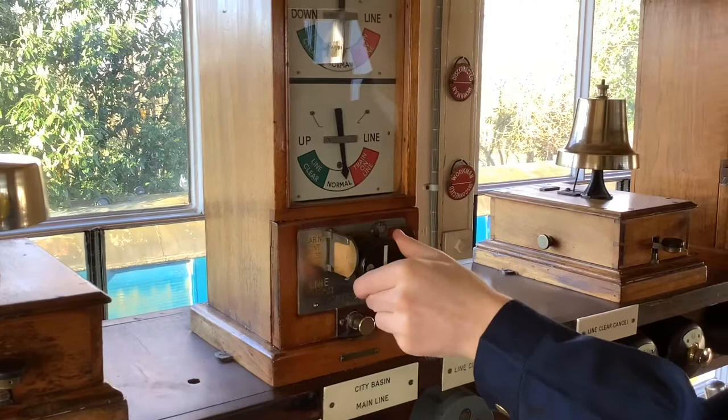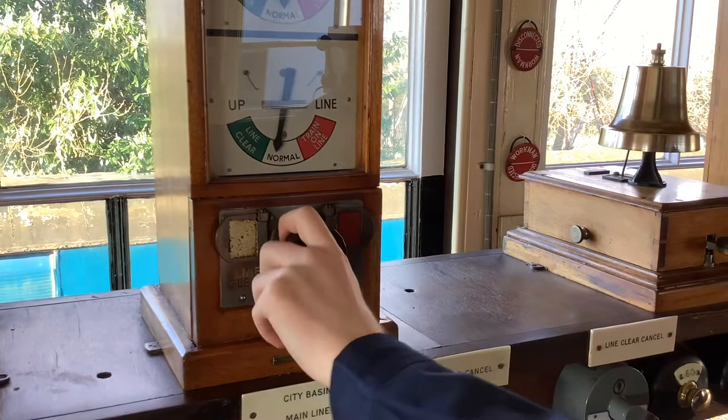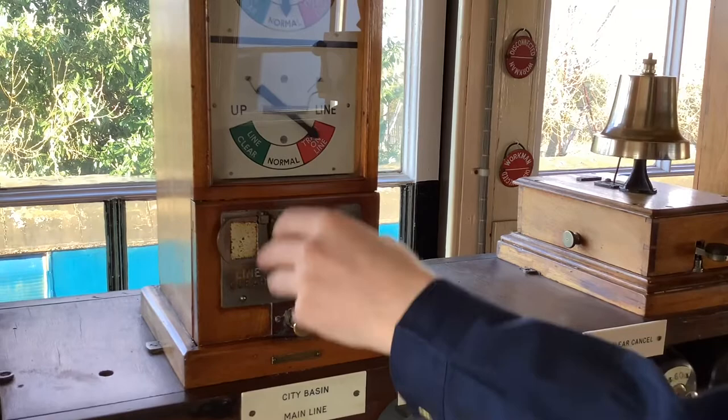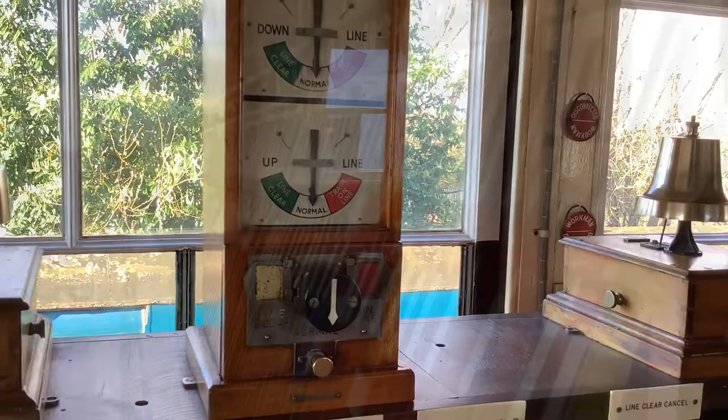Commutator in any position — clearing point failed. I can't go back to line clear without depressing the plunger. You can lock the commutator on train on line, and that's just to remind you that there's a train at that signal, or if you're blocking back or whatever. So it's basically a penguin but it's a lot nicer for both S&T and for the person using it.